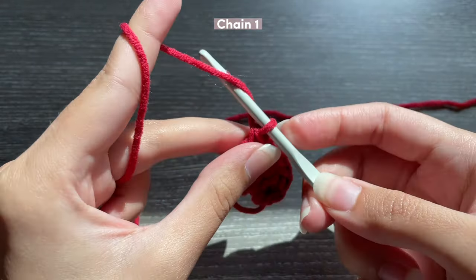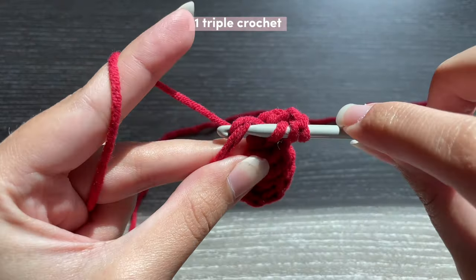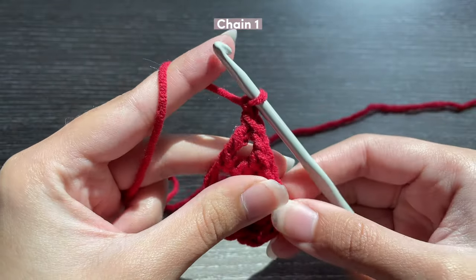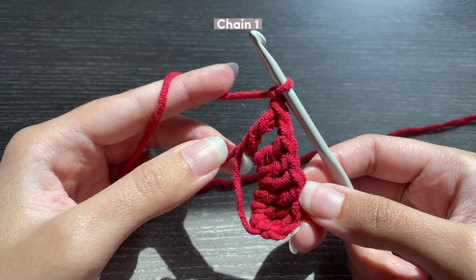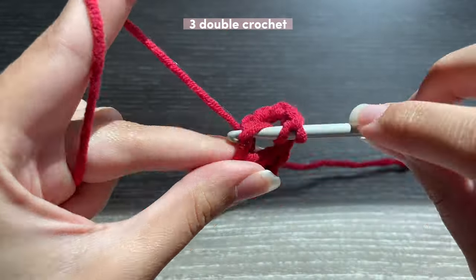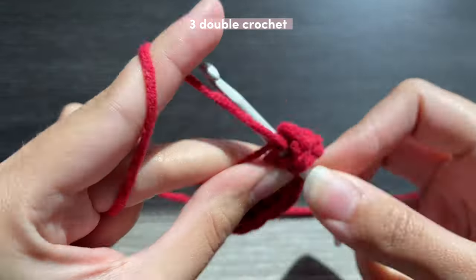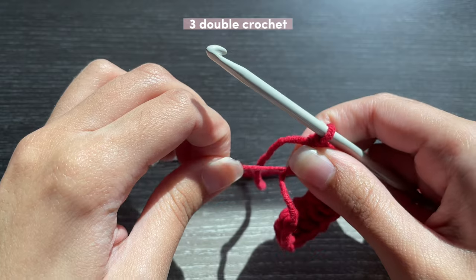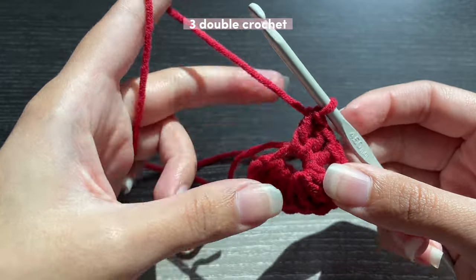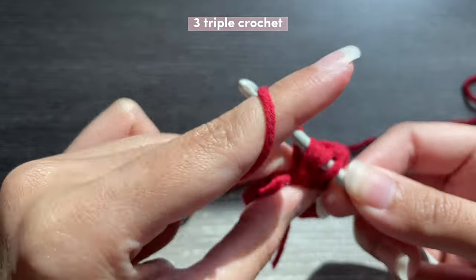Now we have to make the pointy part. To do that you're going to chain one, then insert just one triple crochet into the ring, and then chain one again. Now we're going to be doing the other side of the heart, starting with three double crochets — one, two, and three. As you go along you can always tighten the ring so you have more control. Now we're going to insert three triple crochets, and we're almost done with our heart.